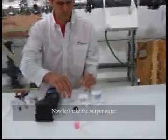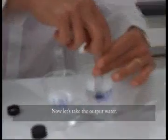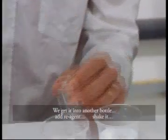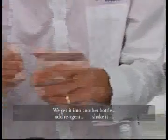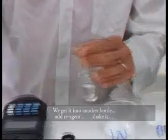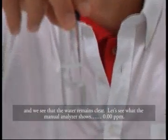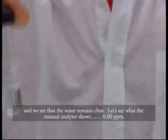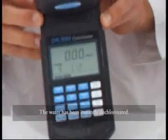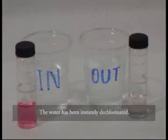Now, let's take the output water. We get it into another bottle, add reagents, shake it — and we see that the water remains clear. Let's see what the manual analyzer shows: 0.00 ppm. The water has been instantly dechlorinated.